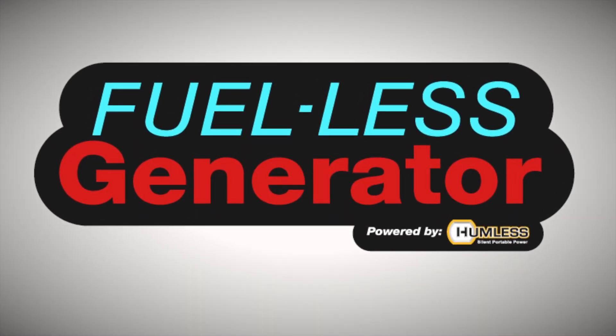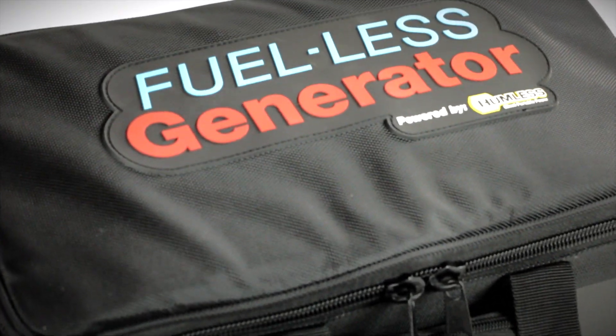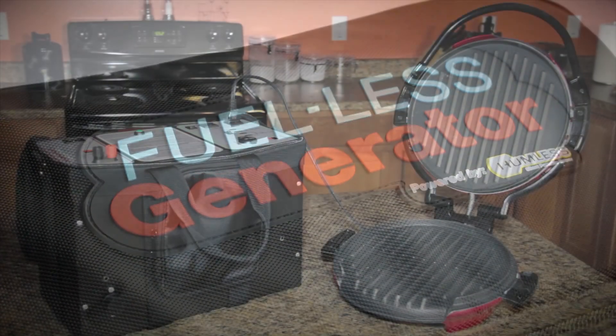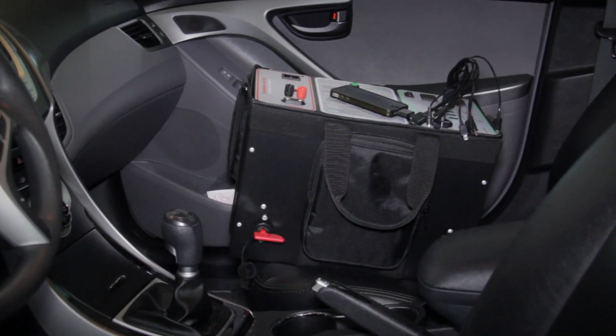The fuel-less generator powered by Humless. The most safe, reliable, powerful, and renewable solution to all your emergency energy needs. Enjoy the comfort and security of electricity in your home, in your car, in your office, anywhere.